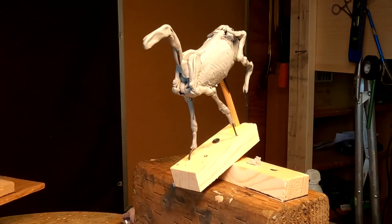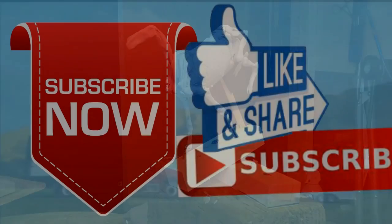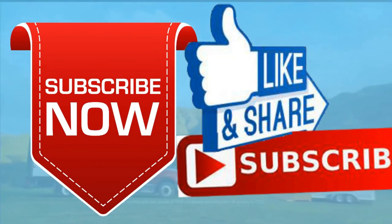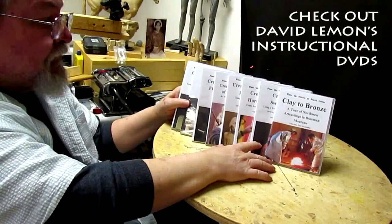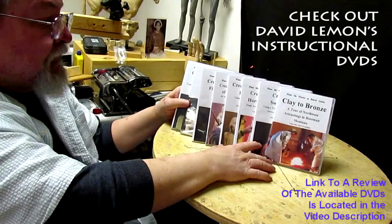Until next Tuesday, I'll see you. Good night. Give me a thumbs up and share my video, and check out my instructional DVDs — the link is down below this video. See you next time.